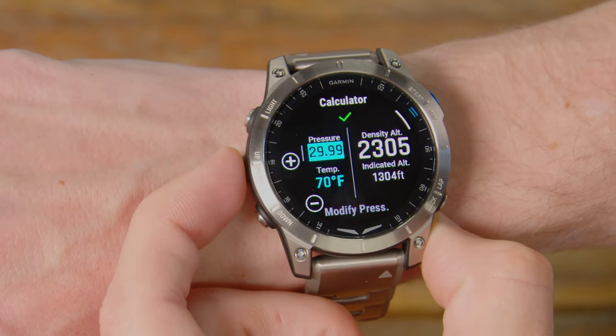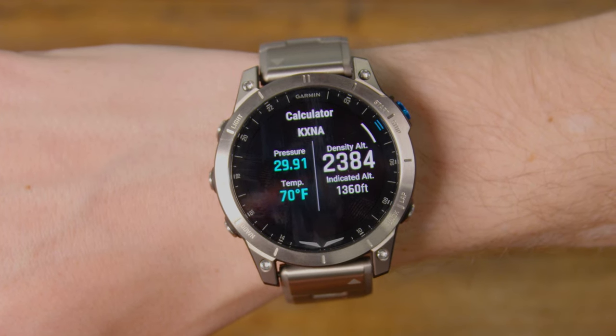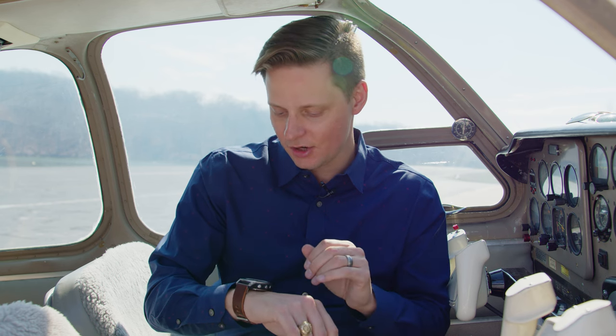If you want to see what it would be with a standard altimeter setting or something like that — another cool feature is that if you just swipe up on the watch, you can see the current pressure, current temperature, and your current density altitude. Not a huge issue if you're flying somewhere at lower altitude, but if you find yourself in Santa Fe, for example, where I was last week, knowing the density altitude before taking off can be really important to know the performance of your aircraft prior to taking off.